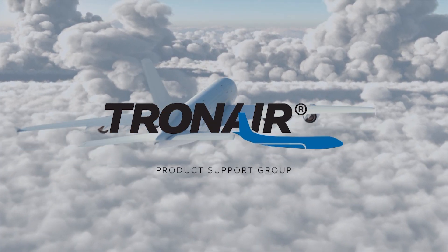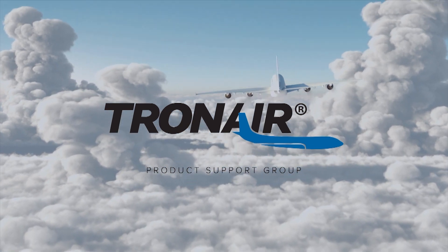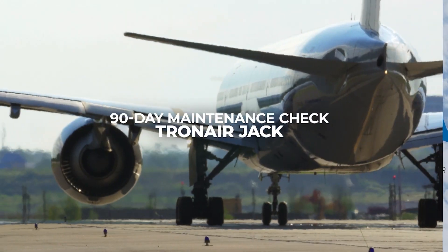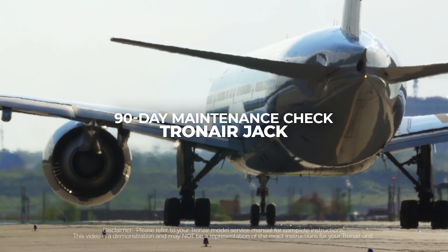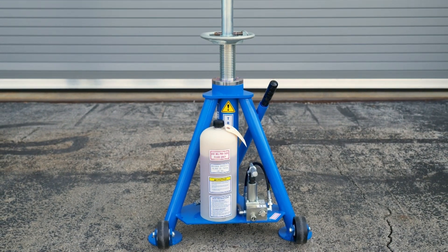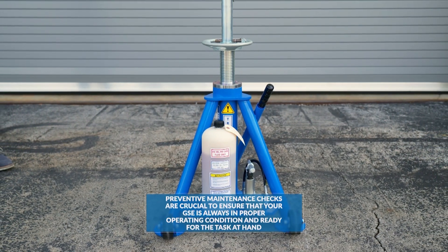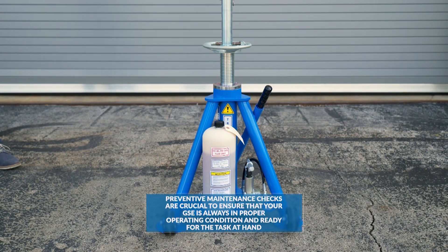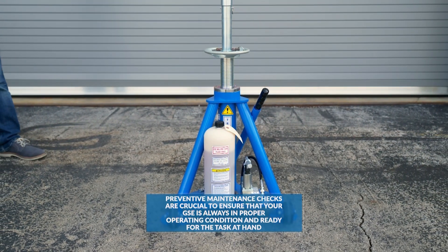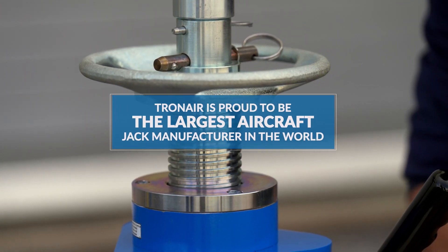TronAir, the most trusted name in aircraft ground support equipment. In today's video, we review the Tripod Jack 90-Day Maintenance Checklist. Preventive maintenance checks are crucial to ensure that your GSE is always in proper operating condition and ready for the task at hand. TronAir is proud to be the largest aircraft jack manufacturer in the world.